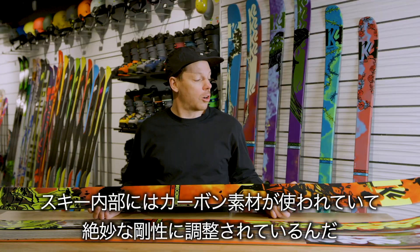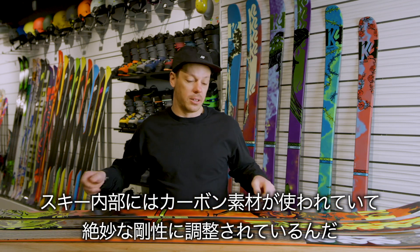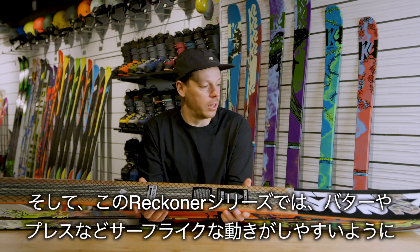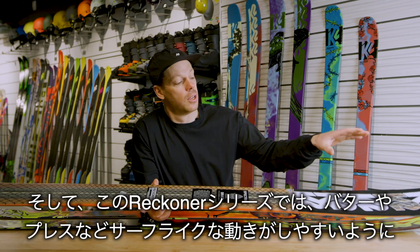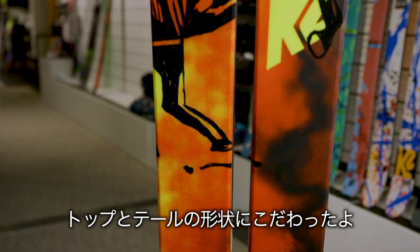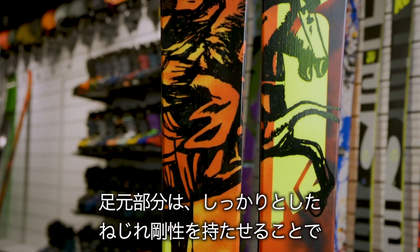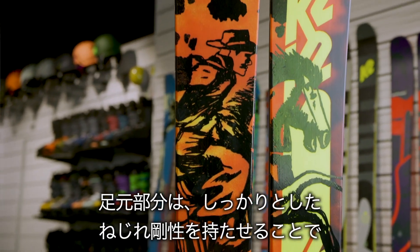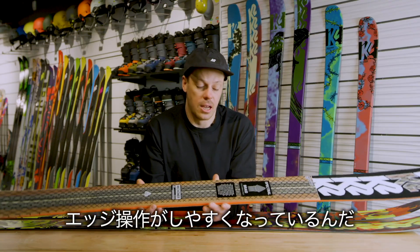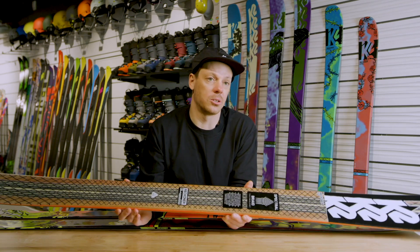This ski uses our Carbon Spectral Braid technology that we've adapted for the Reckoner specifically. Spectral Braid is a technology we developed that allows us to tailor the torsional stiffness profile throughout the length of the ski. In the Reckoners, you've got a looser angle in the tip and tail — making the ski surfy, playful, and great for butters and presses — and a much tighter angle underfoot for high torsional stiffness and edge control.